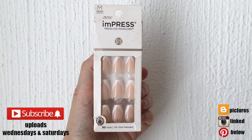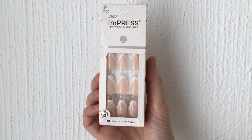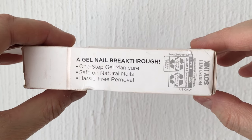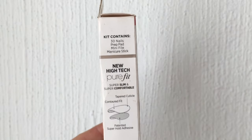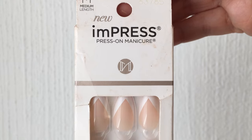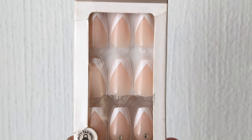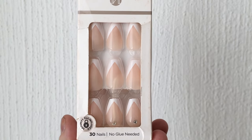Hey guys, it's Renee. Today I wanted to share with you a way on how you can remove adhesive nail tabs from press-on nails — the kind where the kit doesn't include a glue because you just stick them on. I also wanted to talk about this press-on nail kit that I got. It's by the brand Impress — I'm not really sure, I've never actually used this brand before and just wanted to give it a try.